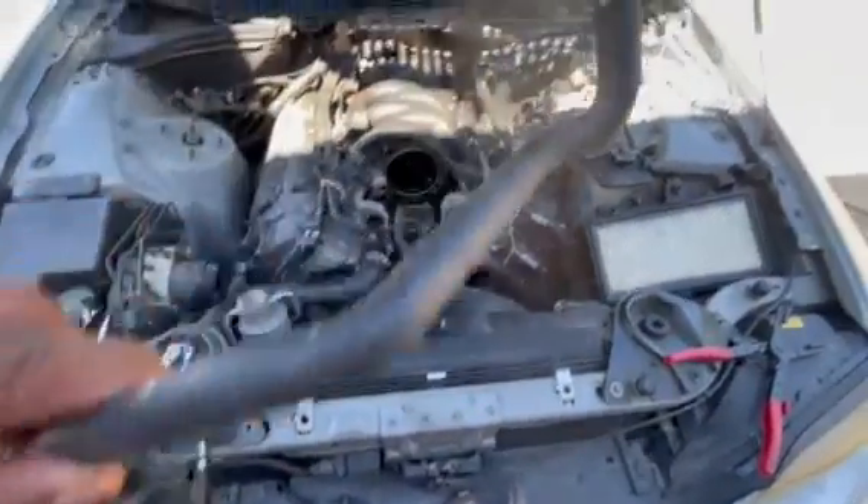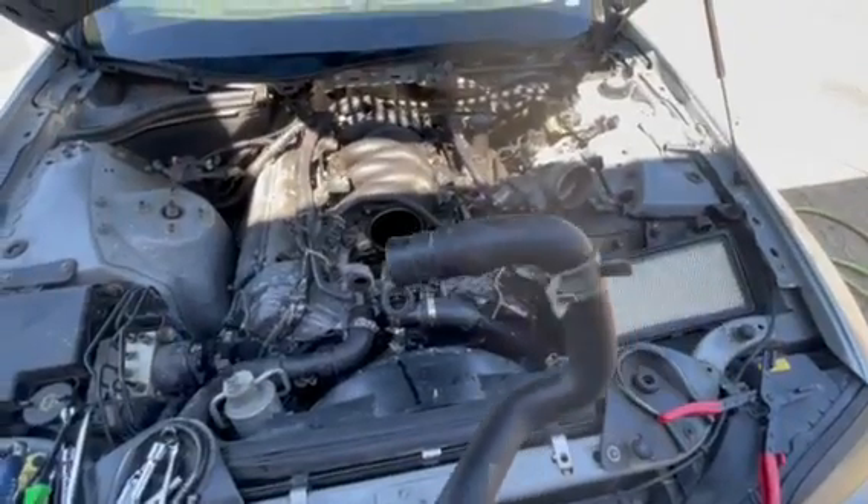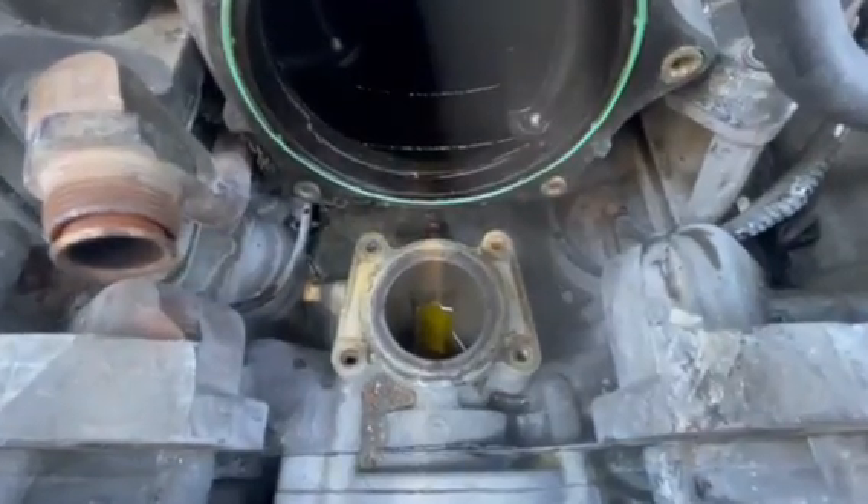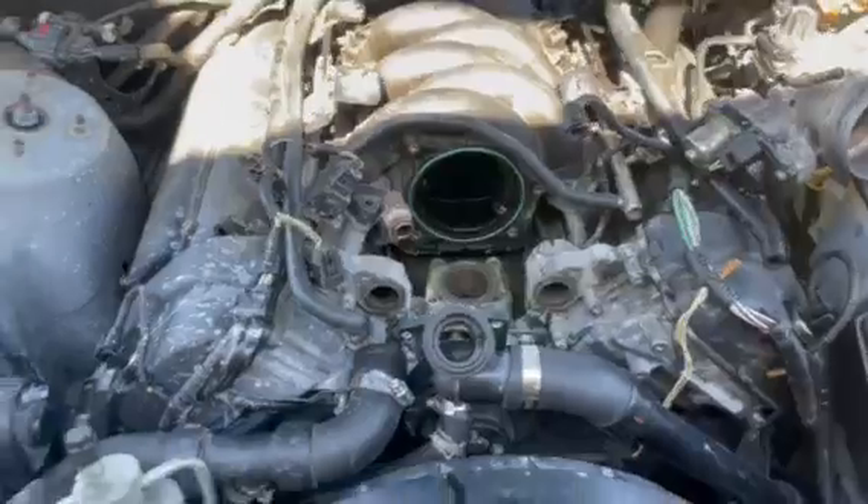In order to fix this busted hose — it sits right there on that nipple — I had to take all of this stuff off.